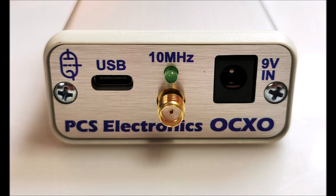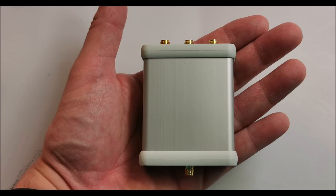Experience stability, precision, and convenience like never before. Upgrade your workflow and achieve remarkable results with our OCXO. Get yours today and unlock a new level of performance.